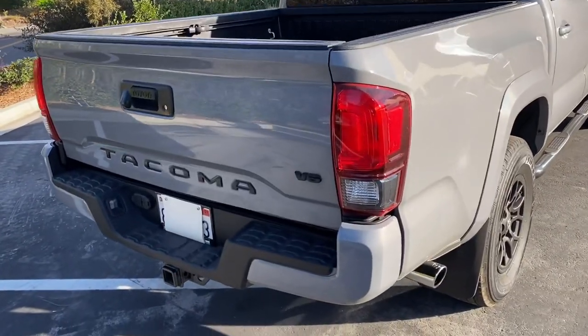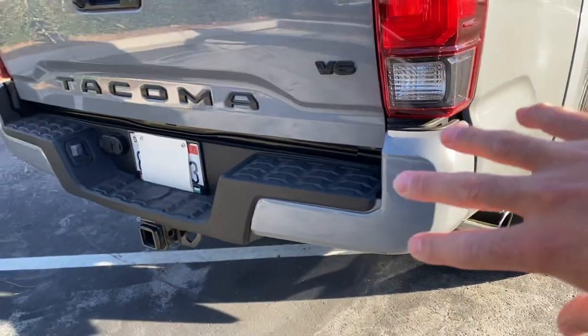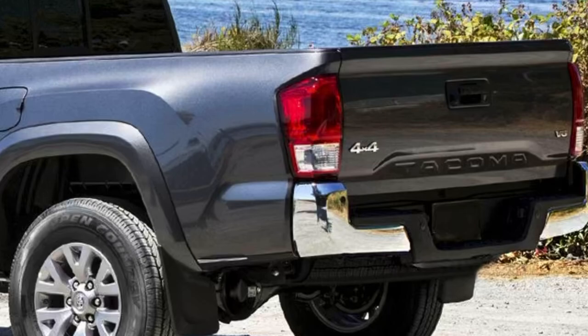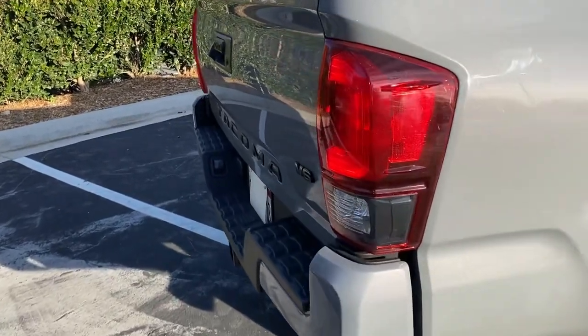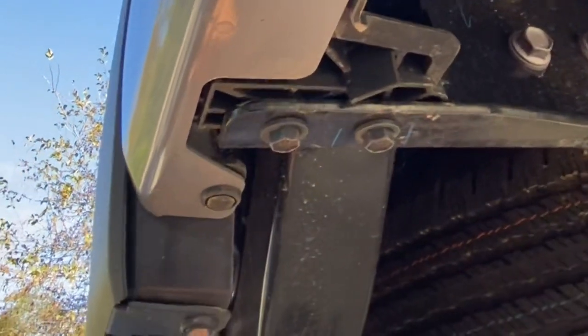Moving to the back, the next mod is the color-match bumper caps. The old ones are chrome — I'll put before and after pictures up — and they're super easy to install. You just take out a couple of little caps, pop the old bumper cap out, slide the new one in underneath, and put the caps back in.